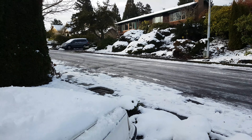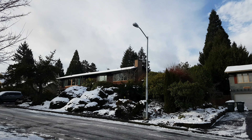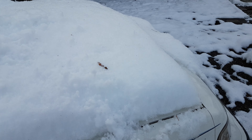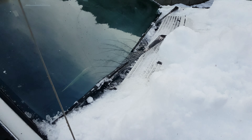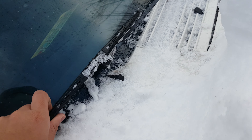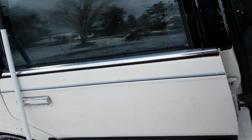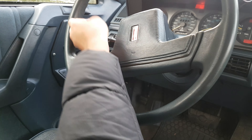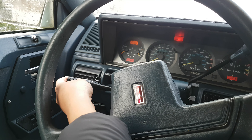We got a lot of snow in the past few days. This is not very normal for Seattle. And the windshield wiper is not working — it's not turning at all. Let me show you. It's like nothing.